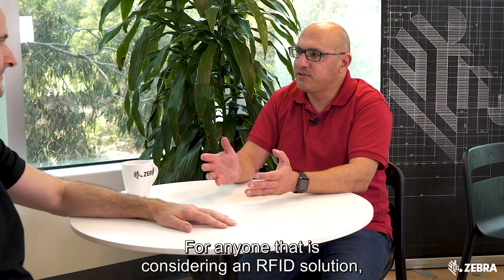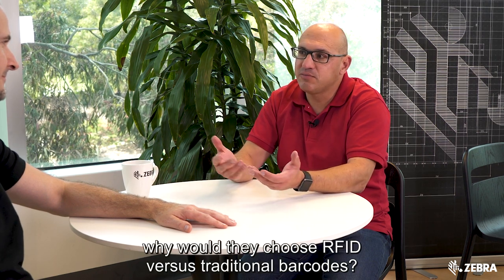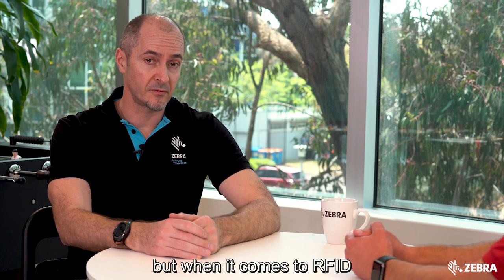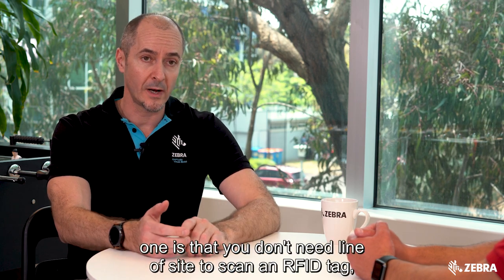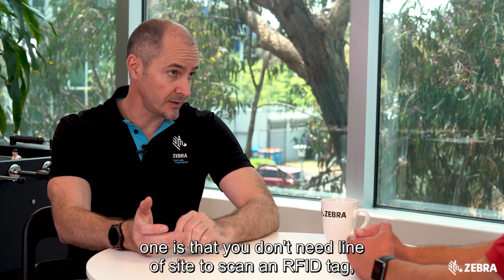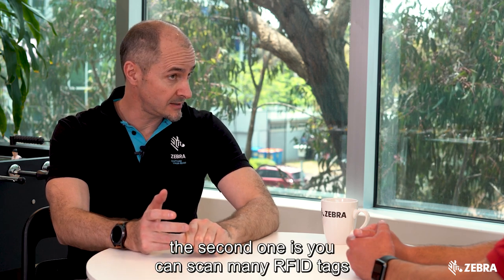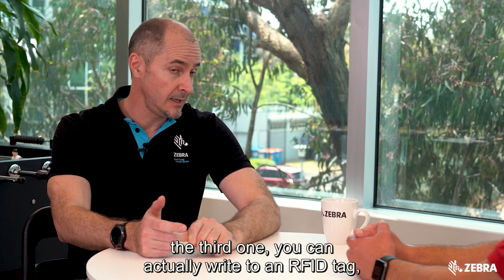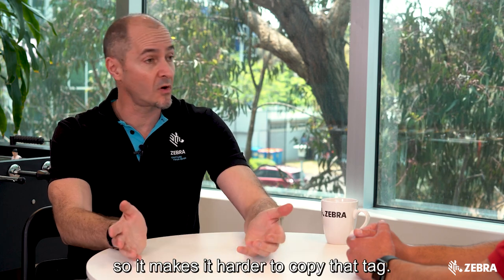For anyone that is considering an RFID solution, why would they choose RFID versus traditional barcodes? Barcodes definitely have a place, but when it comes to RFID there are probably four main advantages. One is that you don't need line of sight to scan an RFID tag. The second is you can scan many RFID tags at the same time. The third is you can actually write to an RFID tag, and the last one is that there is a unique identifier in the tag, so it makes it harder to copy that tag.